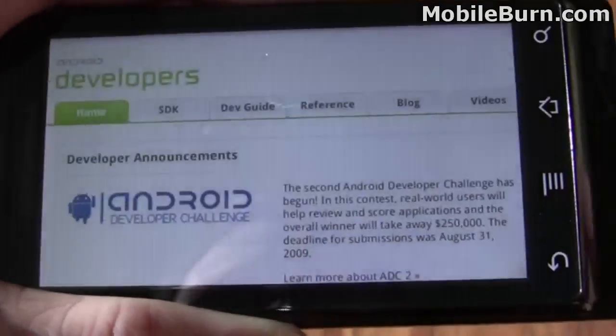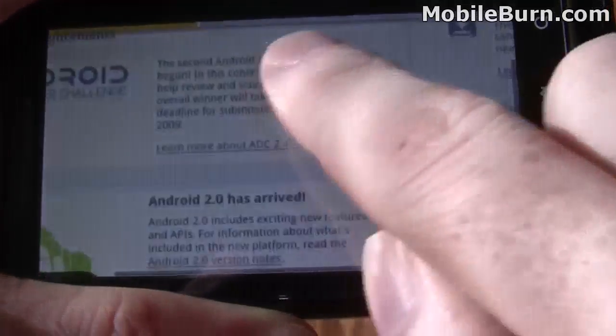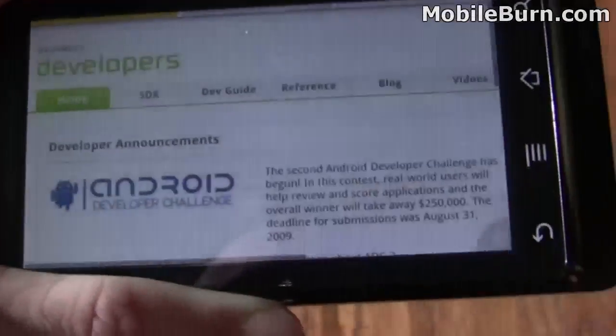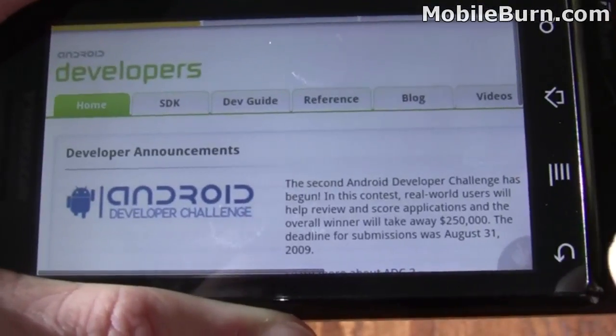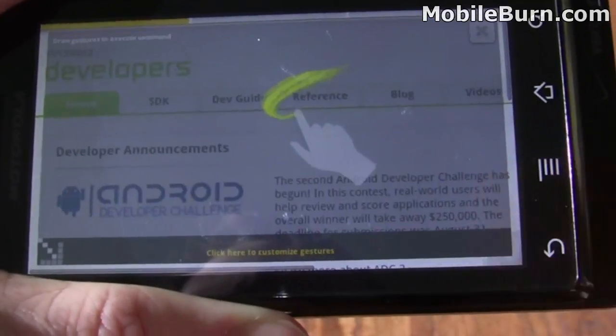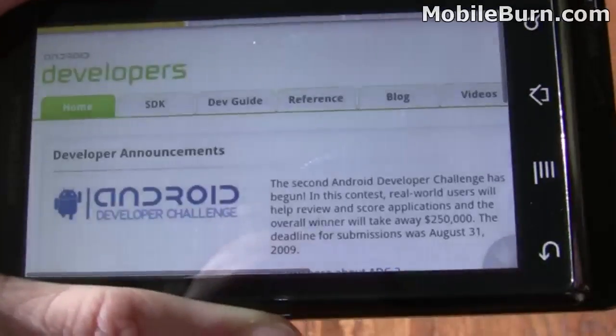I'm going to switch over to this here. You can see we can scroll around nicely. You'll notice in the corner there's a little hand indicator here. If I pull that up, it brings up a gesture area that I can use to put in other controls.